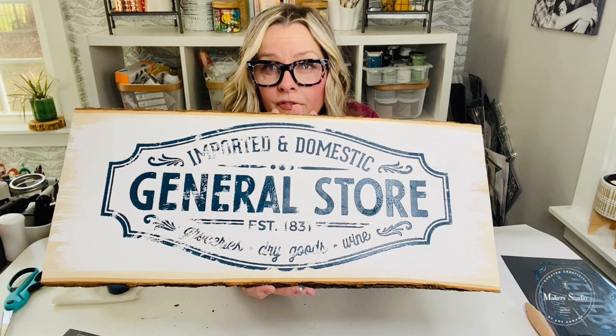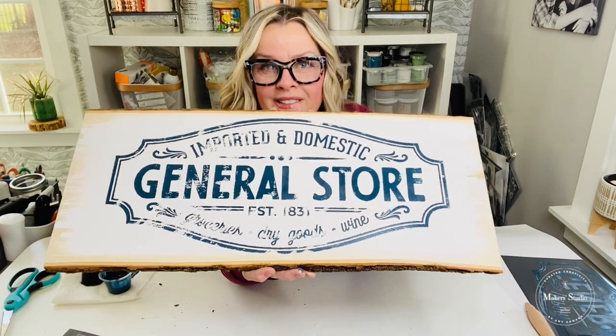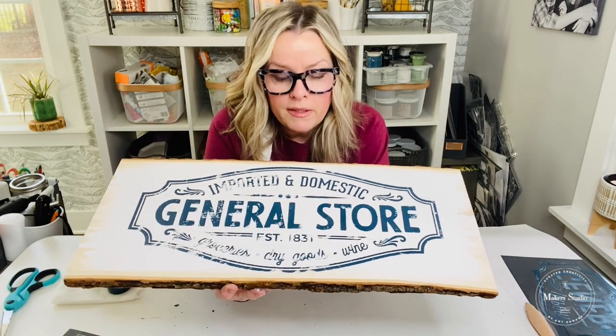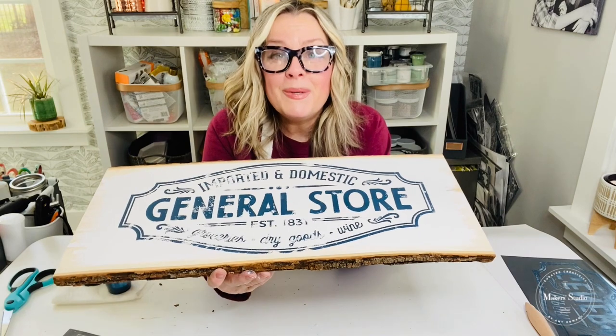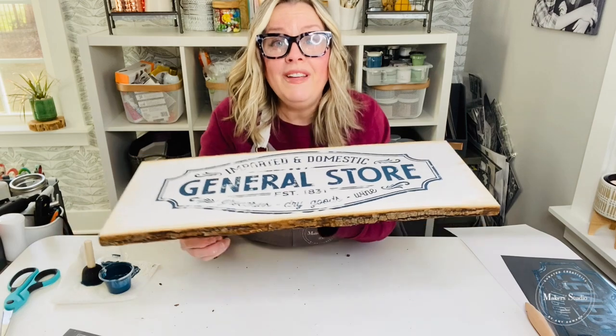That gives it such a different look on this basswood board — I can't wait to put this in my kitchen! Give me a thumbs up or a heart if you think this is a great project. I love that I used the navy — it's a little different than using black. I intentionally missed pieces of the stencil, and that was done with intent. Thank you for watching! Don't forget to tag three friends and share this tutorial to be in the drawing for this stencil. Have a great day!